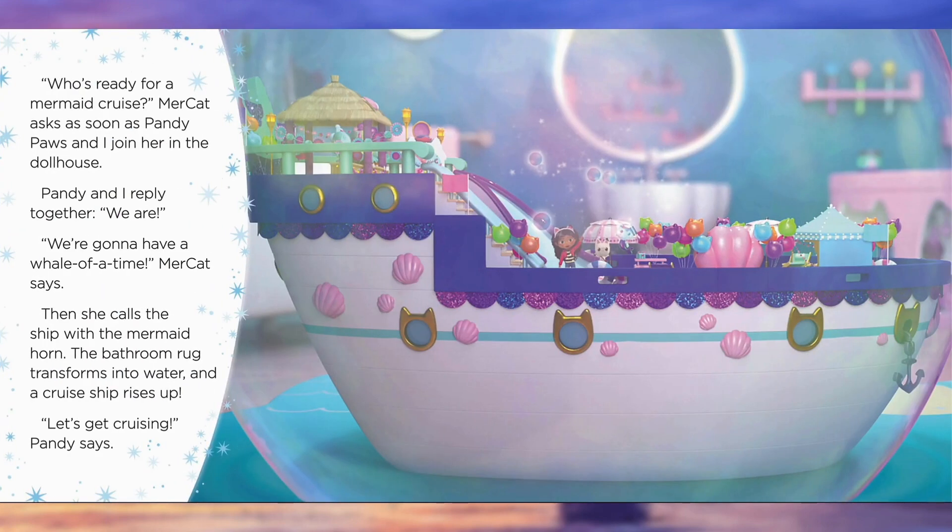Who's ready for a mermaid cruise? Mercat asks as soon as Pandy Paws and I join her in the dollhouse. Pandy and I reply together: We are. We're gonna have a whale of a time, Mercat says. Then she calls the ship with the mermaid horn. The bathroom rug transforms into water and a cruise ship rises up. Let's get cruising!